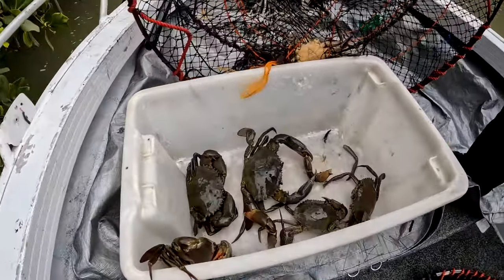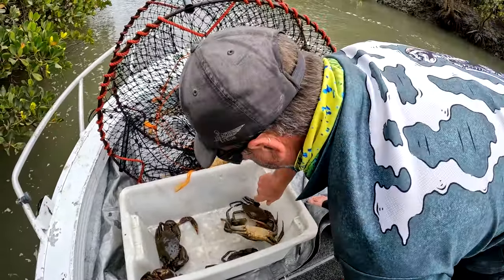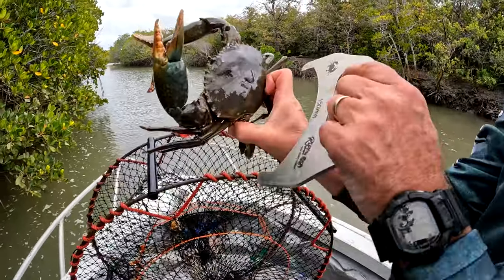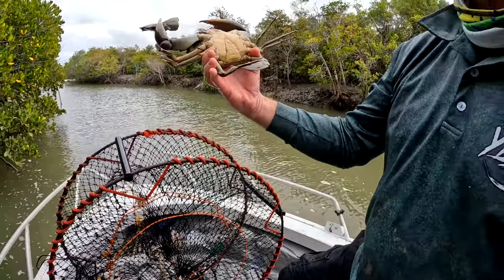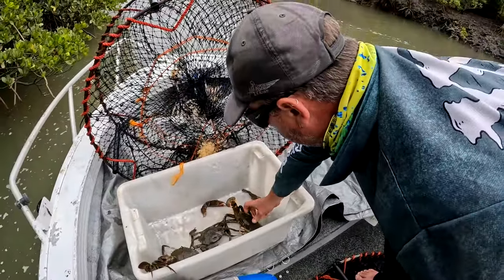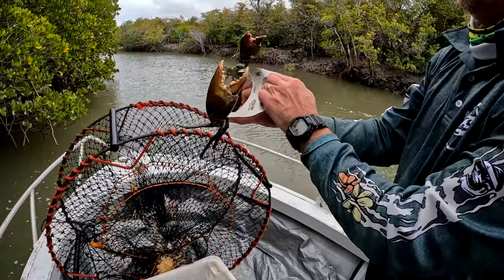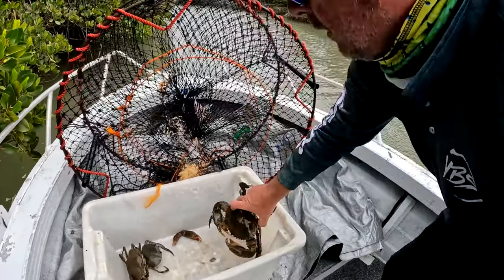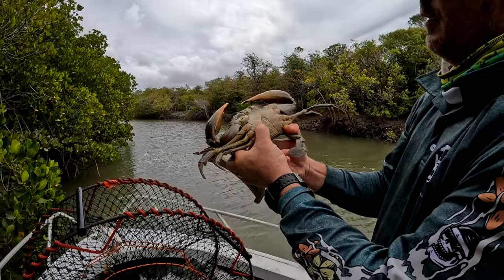I don't know what else we've got crab wise - he looks like a keeper there too. Let's see how big he is. Very small nippers though - he's legal, full. Chuck him in the esky, nippers aren't very big but here's another A grade crab, rock hard, no movement in the shell anywhere. There might be another one here. No, he's under. What about this guy? Yep, he's legal - just touches both spikes. Another very hard crab.